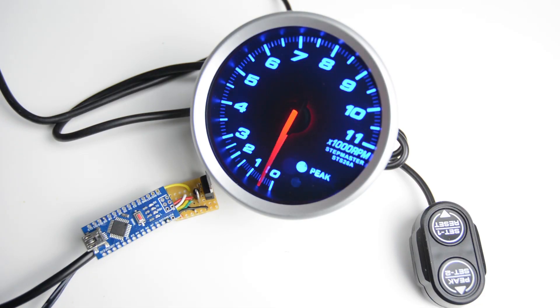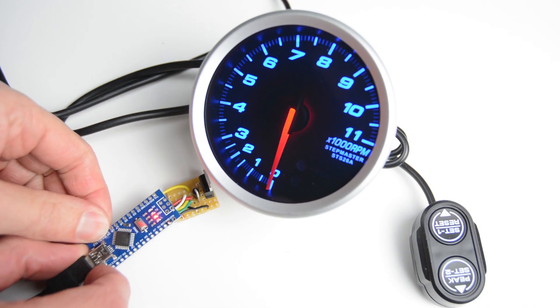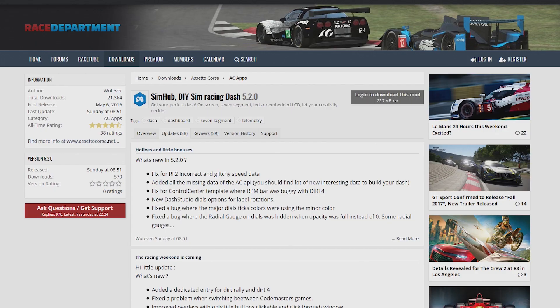Power on the tachometer and plug in the USB cable. Download the latest version of SimHub and install the self-extracting application.